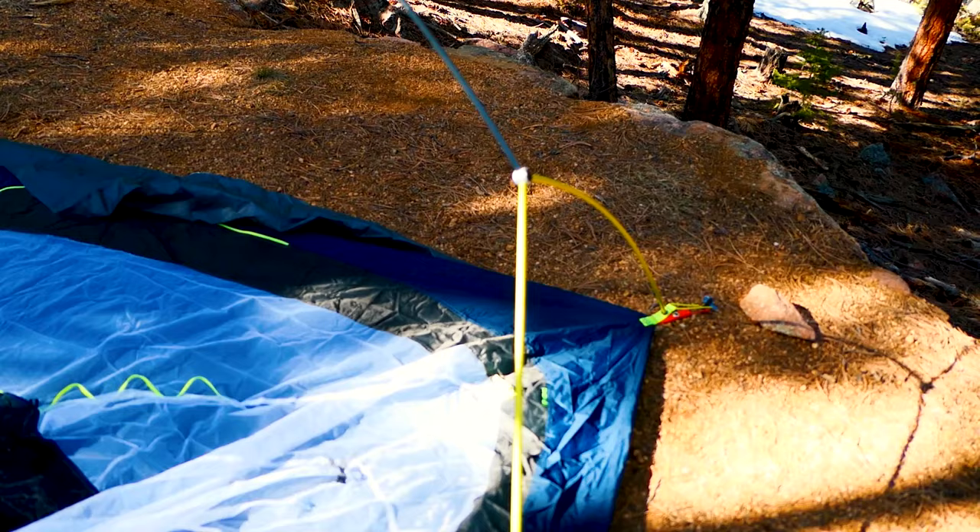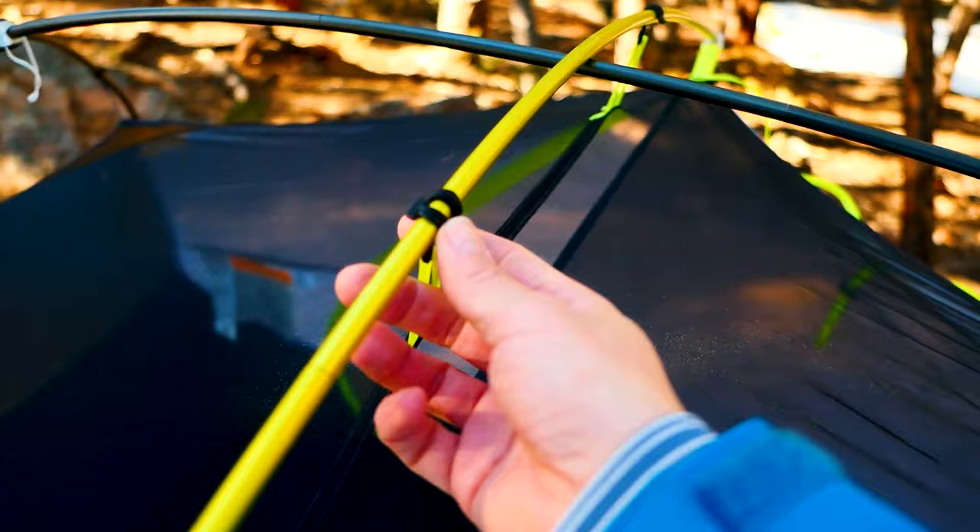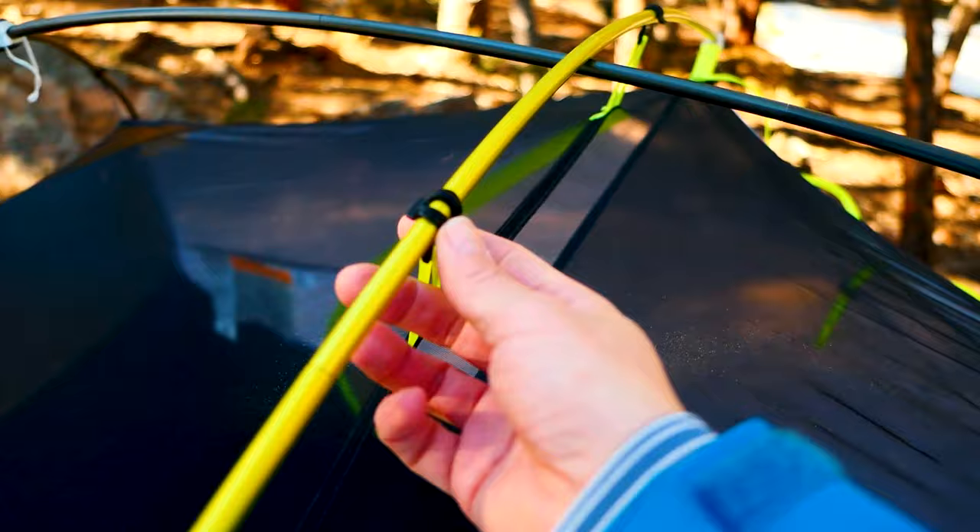Moving to design improvement opportunities: the setup was less intuitive than I expected. Even as someone who sets up many tents, I had to re-read the directions. If this is your first tent, definitely set it up at home first. The color coding helped but it still took extra time to figure out which clips go where. Another area for improvement is the pitch design — only one end of the fly, the shorter end, has adjustment points to tighten the rainfly.